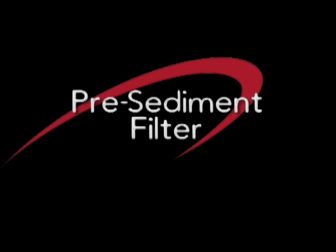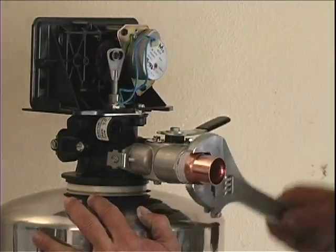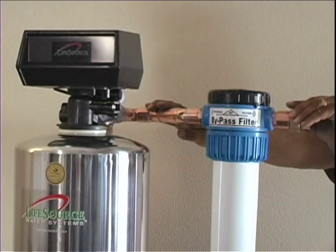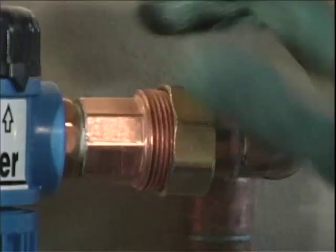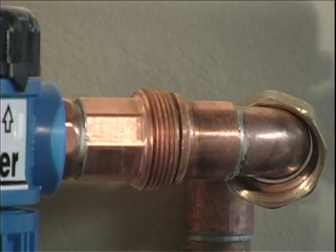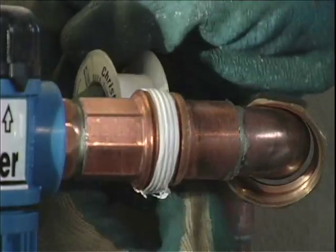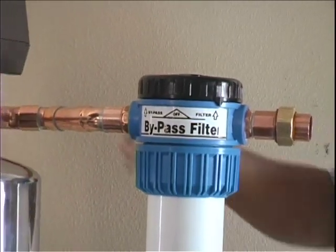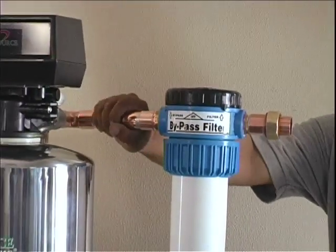Pre-sediment filter. If your water system has a pre-sediment filter, the filter is plumbed ahead of the LifeSource water system. You will find water flow arrows on the pre-sediment filter to direct the flow. We do require that you add a union on the filter in case repair is required or any disconnection of the pipe is needed. The water flows through the pre-sediment filter into the LifeSource water system and then out to the home.